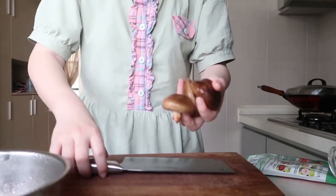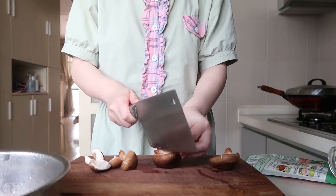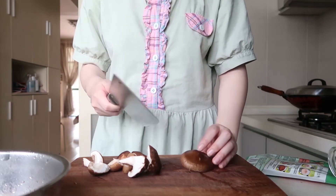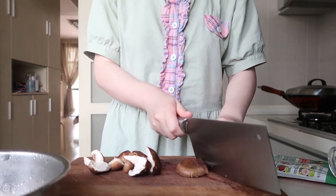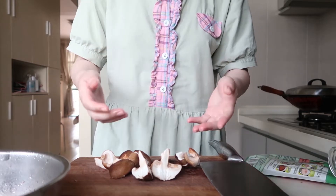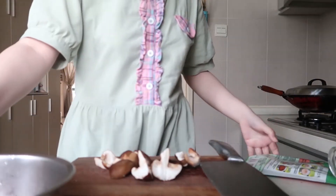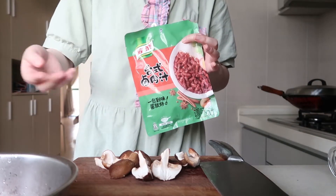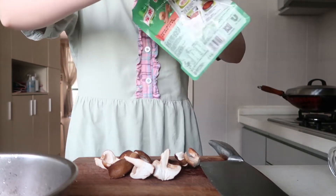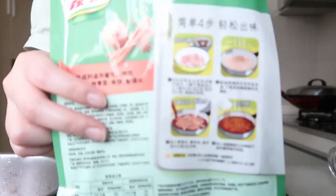I'm gonna wash some mushrooms and chop them. I suggest you use some dried mushrooms, but I only have the fresh ones. Also, you could add the water from the dried mushrooms into the pork when you are cooking — it will taste better. But as long as I have this convenient package for cooking, I don't need to do some extra work. It already has dried shallots.